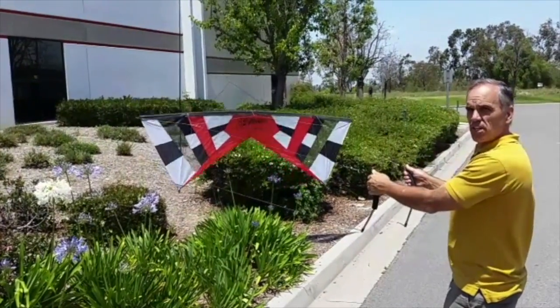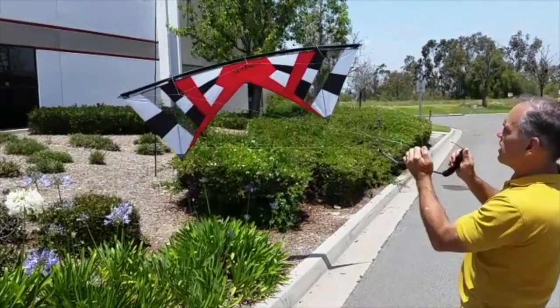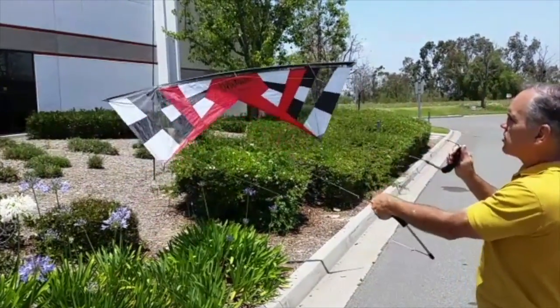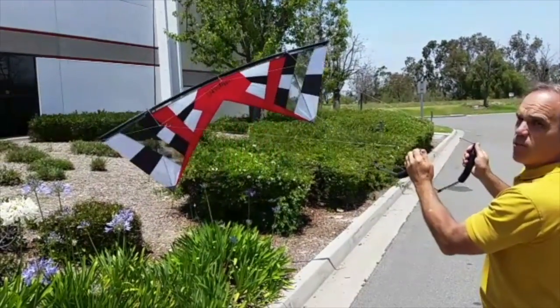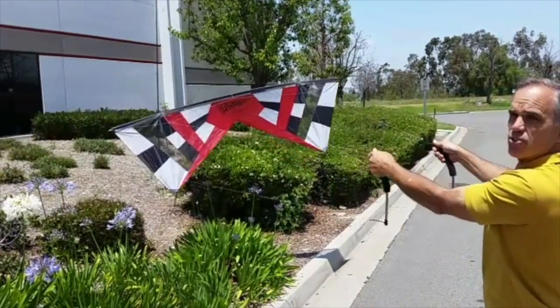We have the revolution set up on a simulator to show you the basic controls. Both thumbs back cause the revolution to fly forward. Both thumbs forward cause the revolution to fly in reverse. By pushing the left thumb forward, it causes the revolution to turn to the left. Right thumb forward causes a right turn. If you throw both thumbs forward instantly, it causes the revolution to stop. Those are the basic controls.